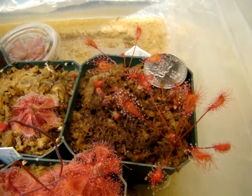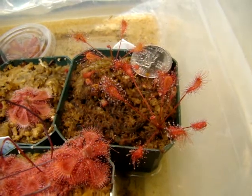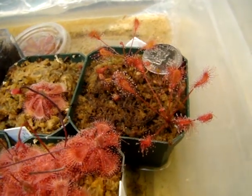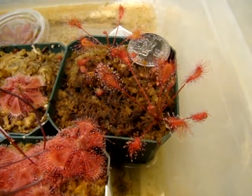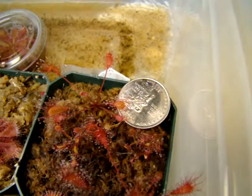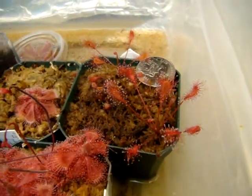This is Drosera affinis, and it is a beautiful plant resembling Drosera nidiformis somewhat, but the leaves can actually extend quite longer than this. These are younger plants that are propagated from leaf cuttings, and you could get a bit of an idea compared to this quarter of what I'm talking about, but it is very adaptable to different conditions.